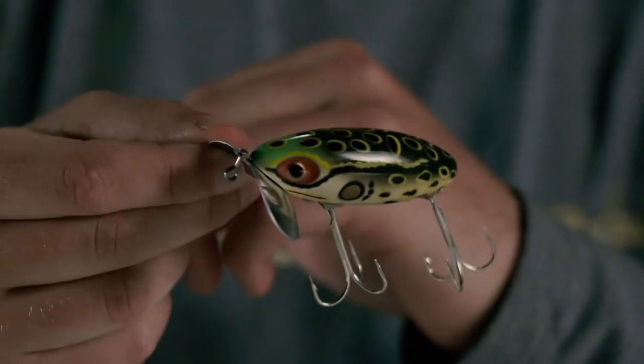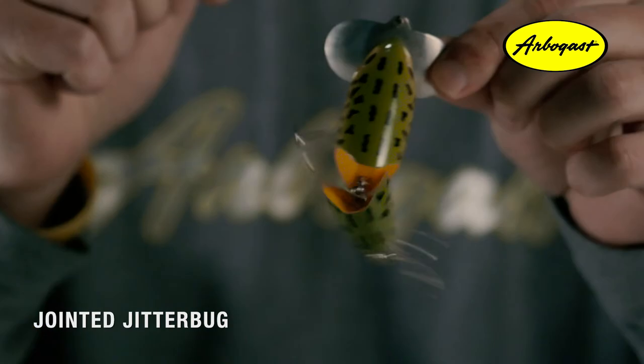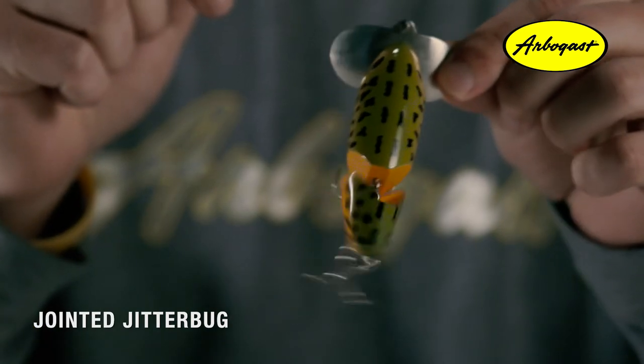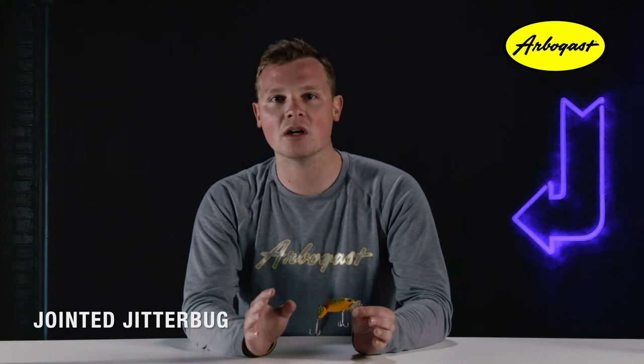The Jointed Jitterbug takes a page out of the legendary sound from the Jitterbug lip and adds a tail-wagging action of a jointed bait. This combination is deadly for any surface-busting fish looking for a quick meal. The Jointed Jitterbug first appeared in 1961 and has taken off in popularity ever since.